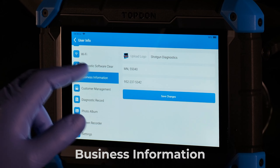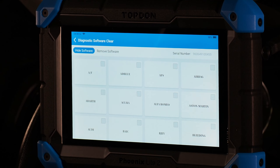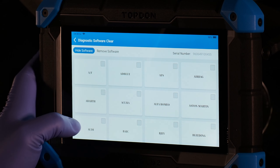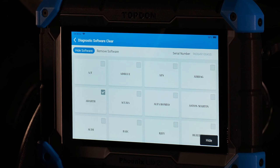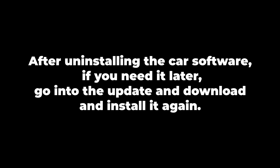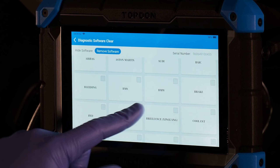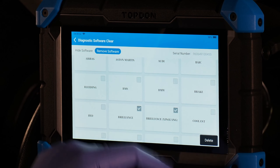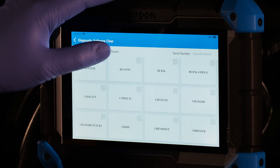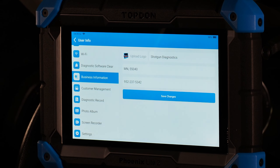Business information lets you update your shop details. Diagnostic software clear lets you remove software you don't use. For example, Abarth and Brilliance are not used in North America, so you can hide or delete that software from the tool. This allows you to save additional space on the tool if you want.